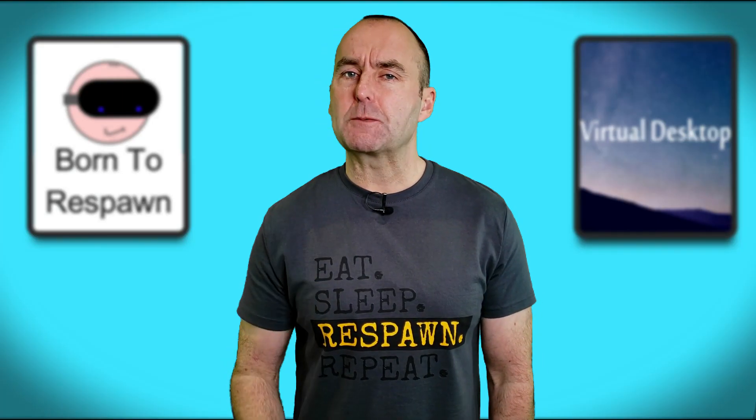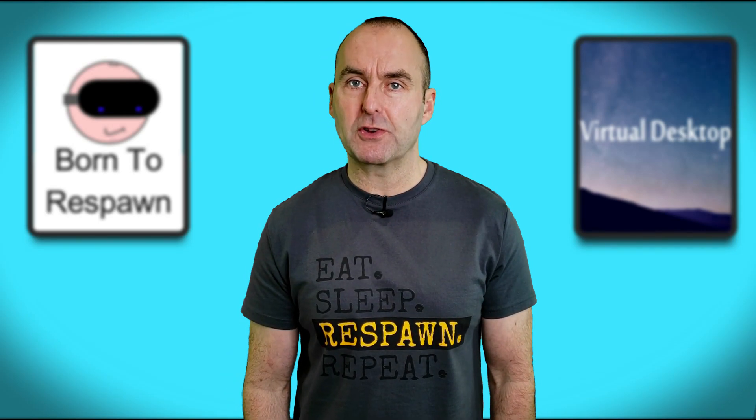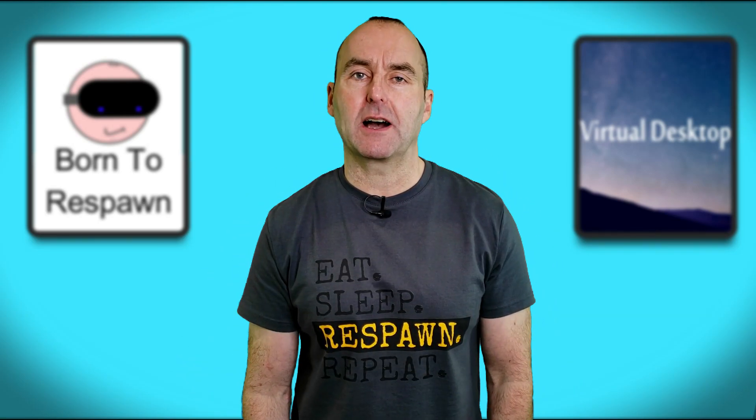What did you think of that? Could you spot the differences? Is your experience different to what I've shown? You know the drill — get involved and comment down below.